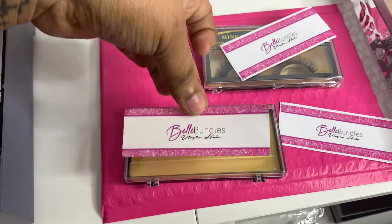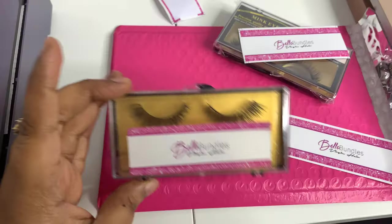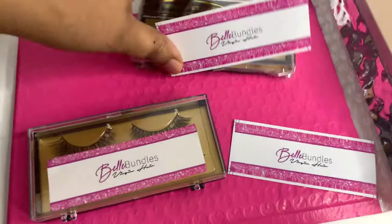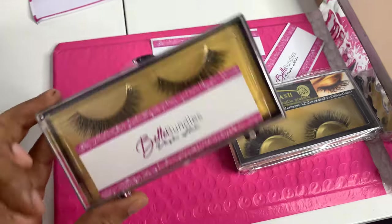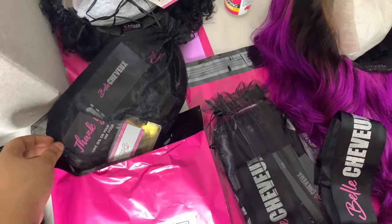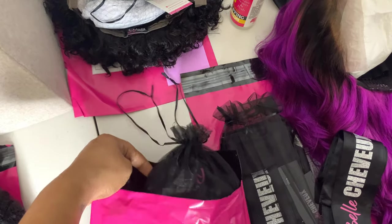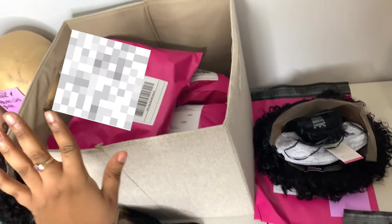I take my sticker and just stick it on the lash packaging, and I add it to the package as a free gift. Because what am I going to do with them anyway? If you get some lashes that say 'Bell Bundles,' I don't sell lashes — these are lashes I'm just giving away. Since this is ready to ship, I put it in the bag and add it to the box.